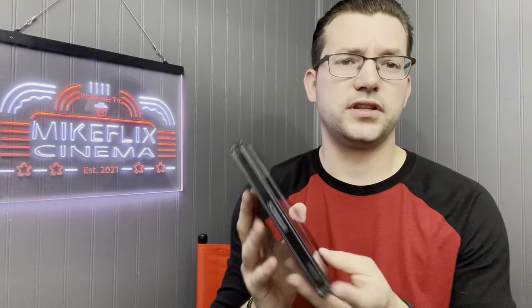Earlier we had Scream 2 — that came out this year as a Best Buy steelbook. Last year we had Scream 1, with 'Do you like scary movies?' on the back. Opening it up, you've got Drew Barrymore who's about to get sliced and diced. I love this steelbook — Scream is my favorite slasher of all time, so when the steelbook came out I had to have it.